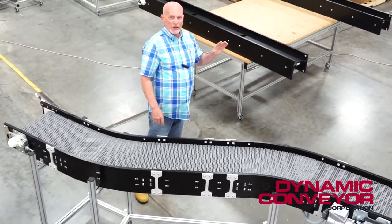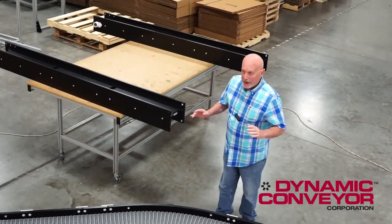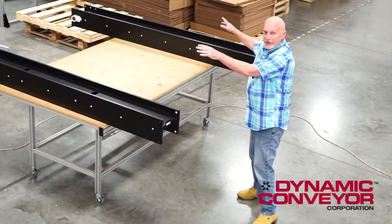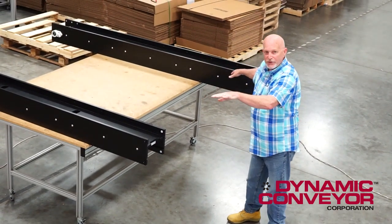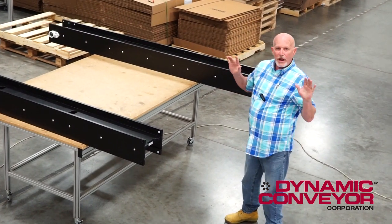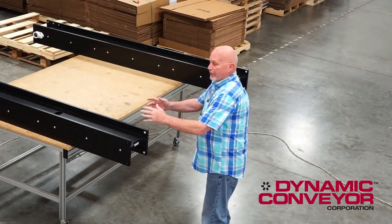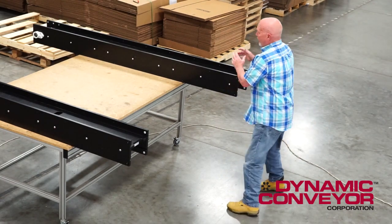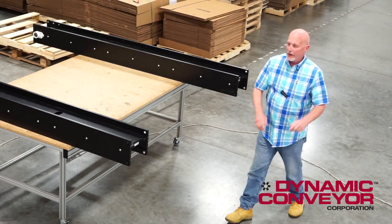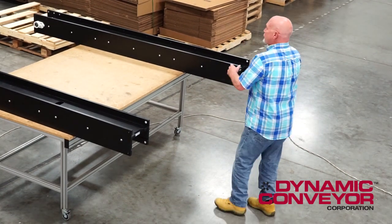Let me show you what he was dealing with and why he needed this developed by us. He had two big plastic injection machines molding a product, with two straight conveyors coming out of them. He had one operator running both machines, but the operator had to take product off one conveyor, move it over, walk over, take product off the other conveyor, put it on a table, come back, and do the same thing day after day on an eight-hour shift.